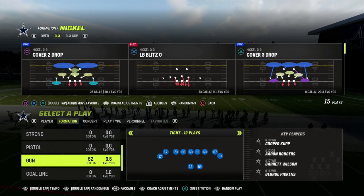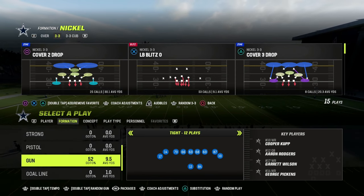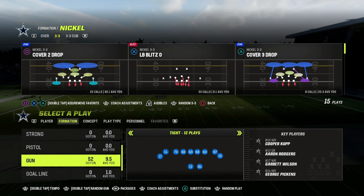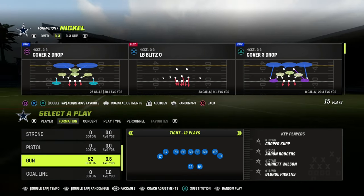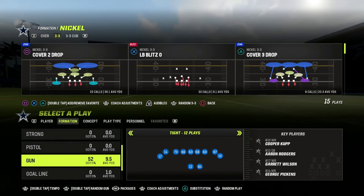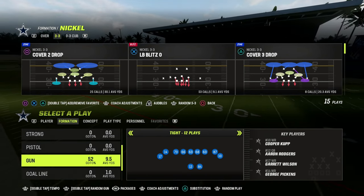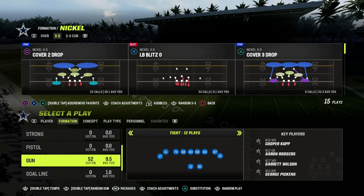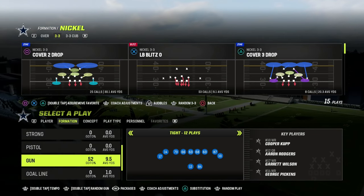In this video, I'm going to be showing you a match defense that is going to slow down compression formations, specifically Gun Tight. If you want to get my entire match coverage defensive e-book, make sure that you join our Patreon. It's only $10 to become a member and it's going to get you access to all of my Madden 23 offensive and defensive e-books.